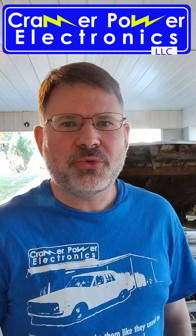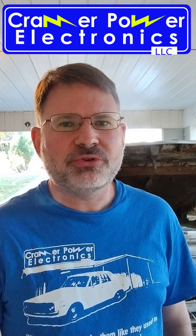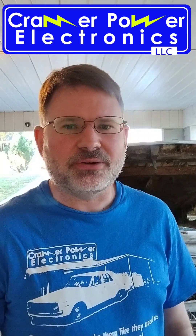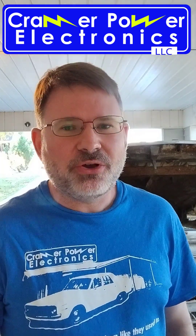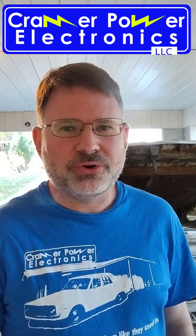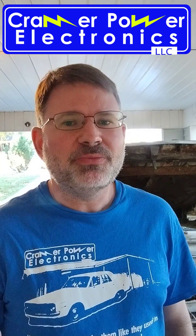Hi, it's Matt Kramer here with Kramer Power Electronics. Today's video is about troubleshooting overcharging problems on alternators that have an external regulator. If your battery voltage is going way too high, before you go to KramerPower.com and order yourself a new American-made adjustable voltage regulator, you first might want to check if your voltage regulator is in fact the problem.